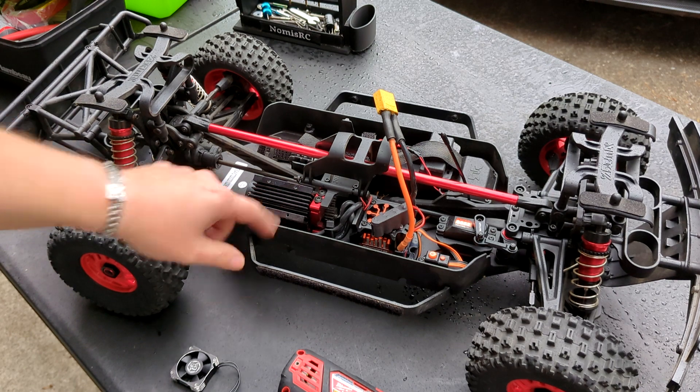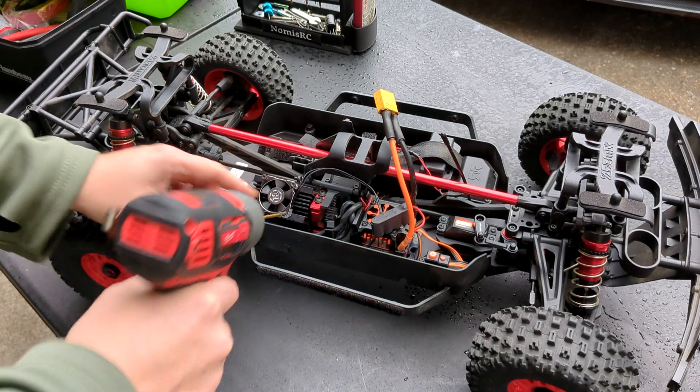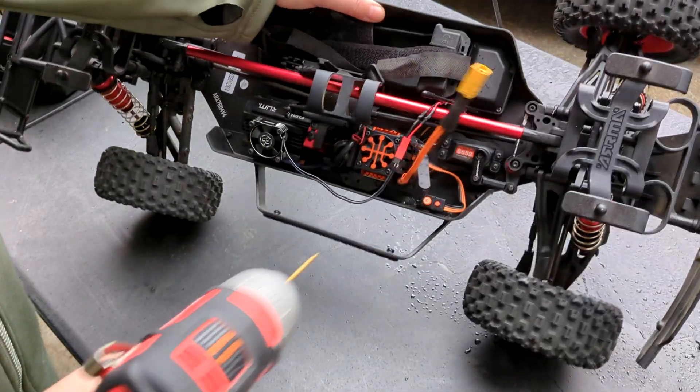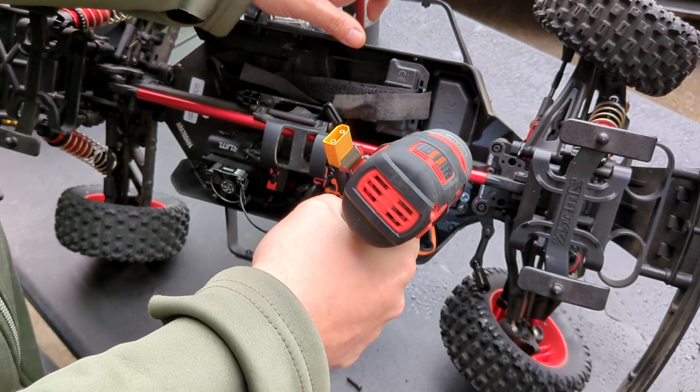Let's go ahead and get this installed first. Since the screws will be metal into metal, we're going to use some Loctite. Let's pull the servo out and open up the radio box.